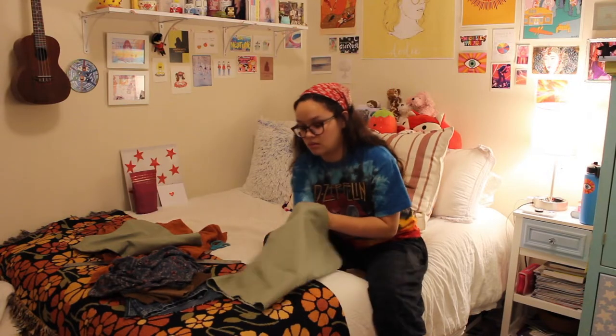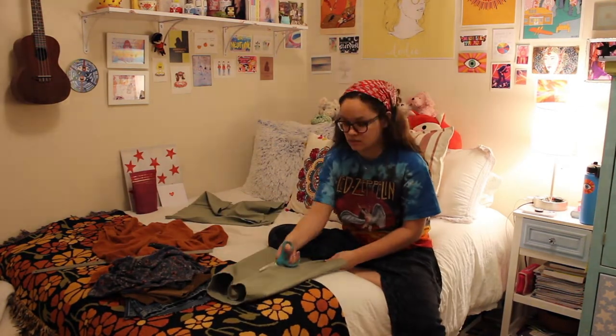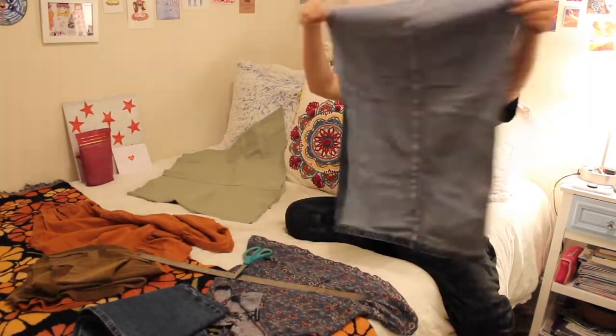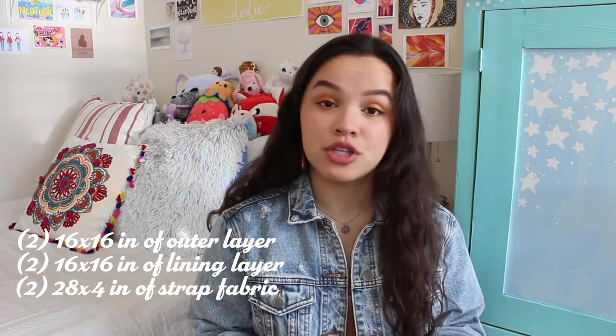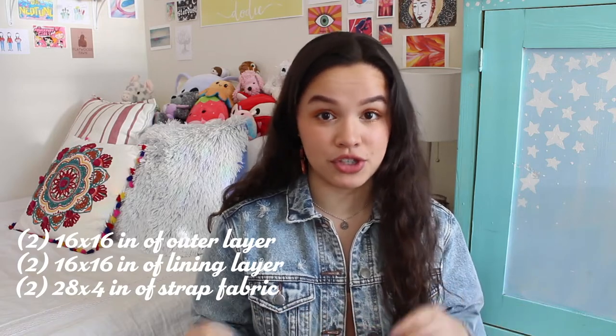The first thing I did was cut each of the pant legs that I had apart so that I had flat pieces of fabric for each one. I measured those as well as the orange dress to see how much fabric I had of each. For the tutorial I used, I needed 16 by 16 inch pieces of fabric for both the outer layer and the inner lining — two for the outer layer, two for the inner lining — and also two 28 by 4 inch pieces of fabric for each of the straps.